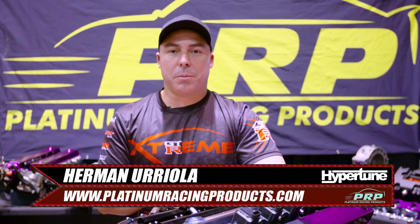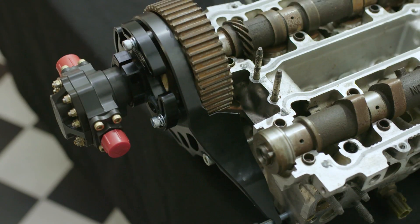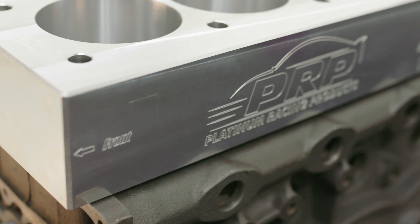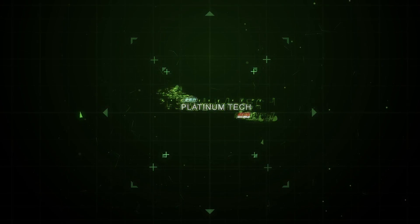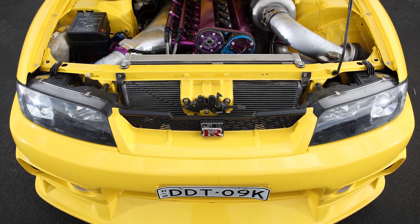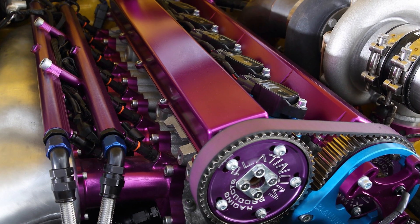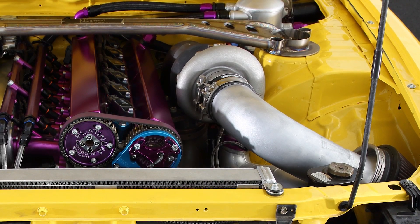Hi, I'm Herman from Platinum Racing Products and I'm here to represent Hypertune at PRI 2019. PRP and Hypertune have had a very strong relationship for many years. I used to buy Hypertune for my own car before I even knew Hypertune — there's nothing else I'd ever put on my car. So it's a privilege for us to promote and carry the Hypertune brand through America, and now that we've got such a good connection with the American market, we're really happy to be part of promoting and pushing these new products for Hypertune.